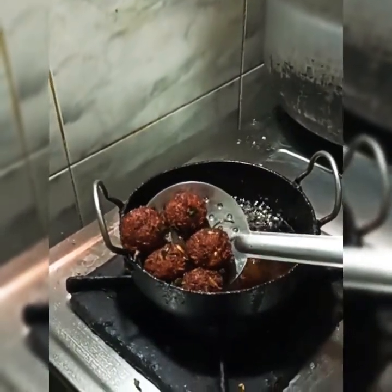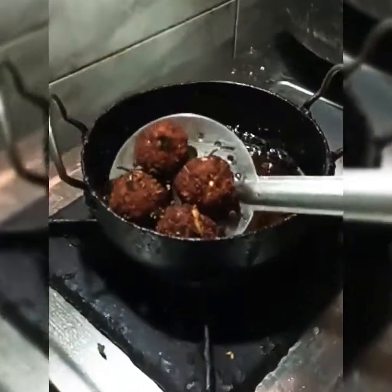Take a simple cup for a good taste. Please give me a comment.